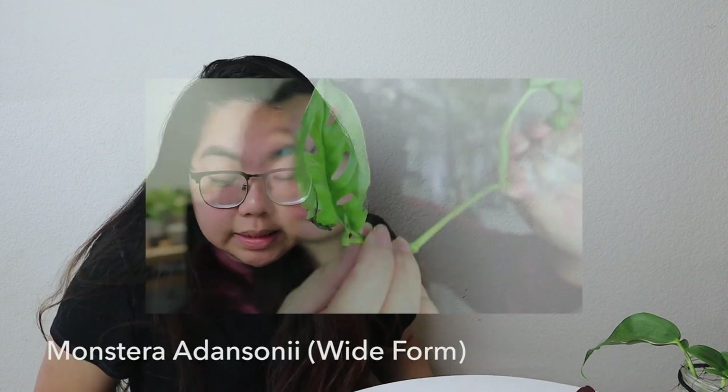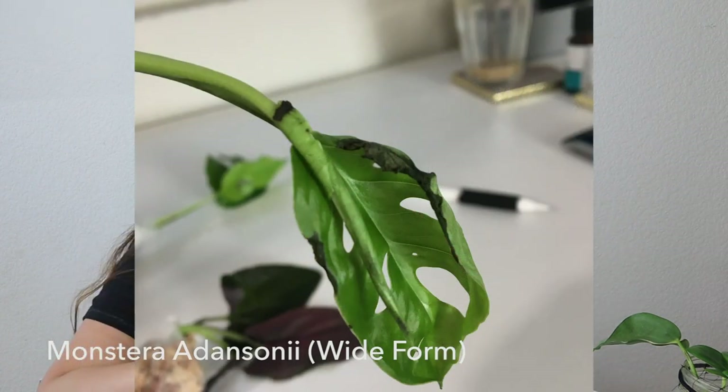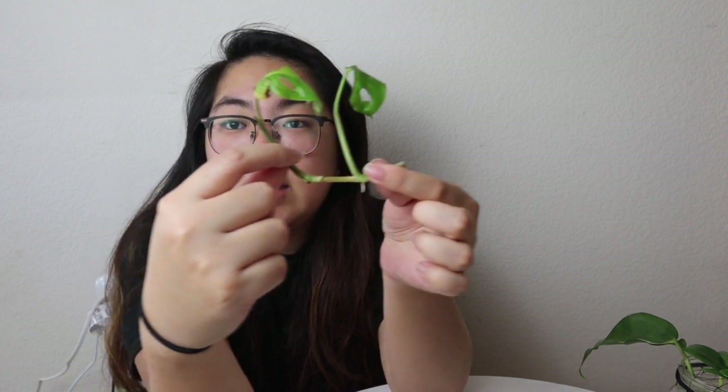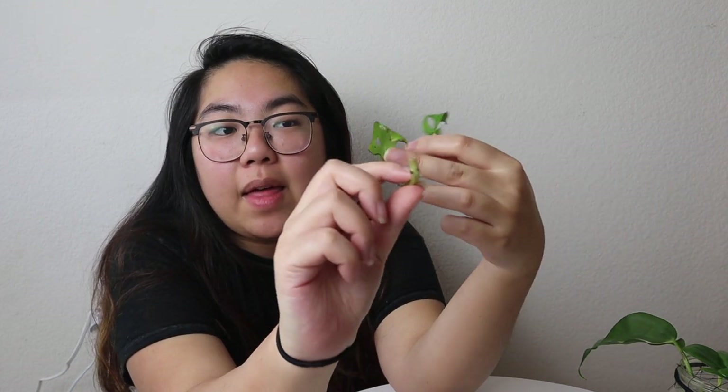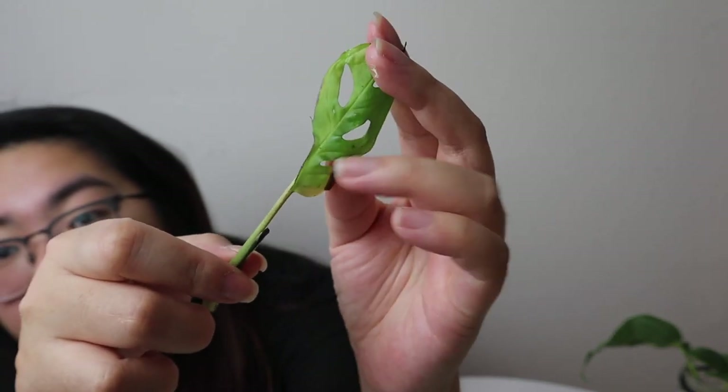Next plant is the Monstera adansonii. This is one of the plants that did not look good when I unboxed it — it already looked halfway dead, with extremely damaged leaves. I put it into sphagnum moss, and for the past three days I moved it onto the heat mat in a zip-lock bag. What I ended up doing was splitting the original single cutting into two separate cuttings, thinking each had a better chance. Then I had to do some trimming on the damaged leaves.